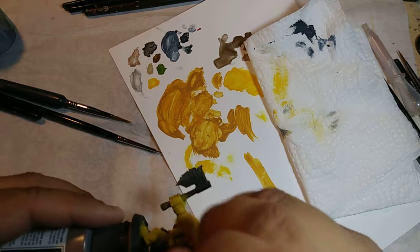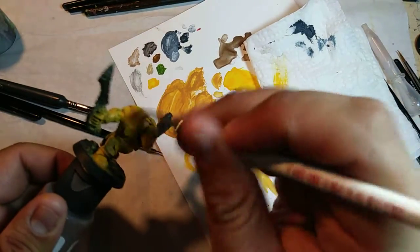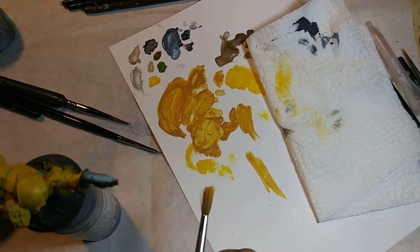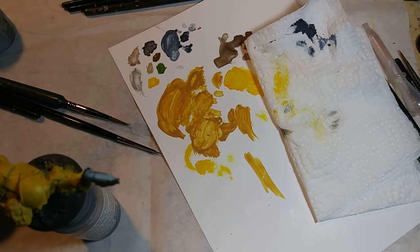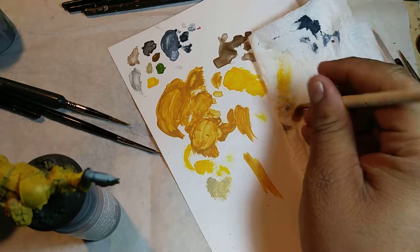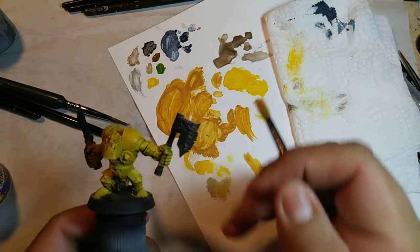If you really wanted to make it pop out more, I would use something like Screaming Skull, because that's sort of a whiter yellow. I think I'm going to show you that — let me look for that paint. I think it was Ushabti Bone. So I have the Ushabti Bone right here. I got a little bit on my brush, taking some off the bristles. I'll use my finger as an example. And now I'm just going to go ahead and hit this model lightly.